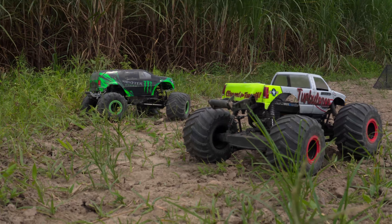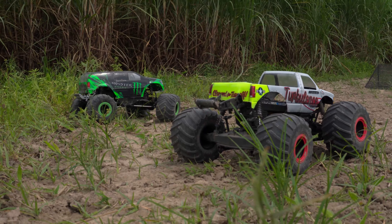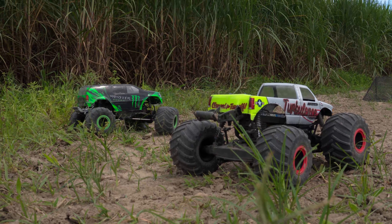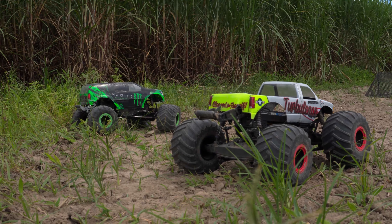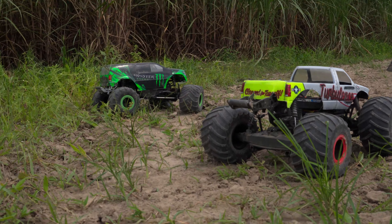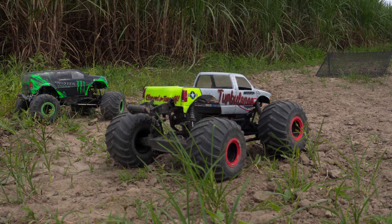I know the footage may not show that, but that's just how I feel while driving it — and maybe it's just my driving style too, so that's not definitive for everybody. That's just what I'm getting after that quick shakedown. I will say the steering is a whole lot better on the LMT, and I believe that's mostly because of that servo saver.